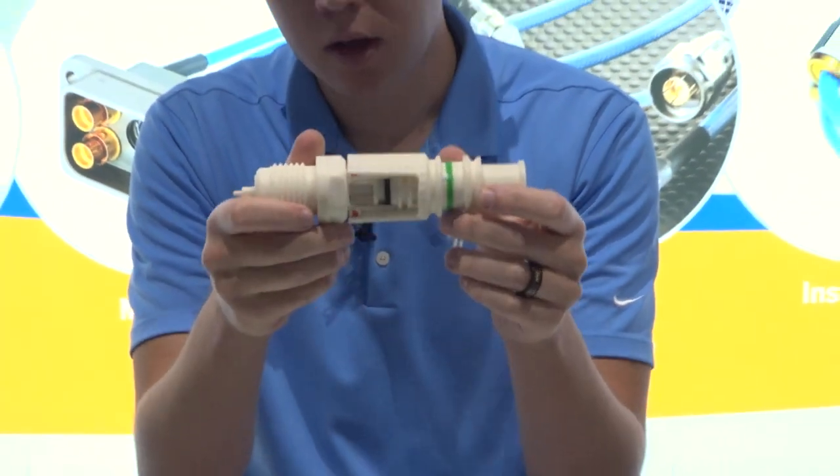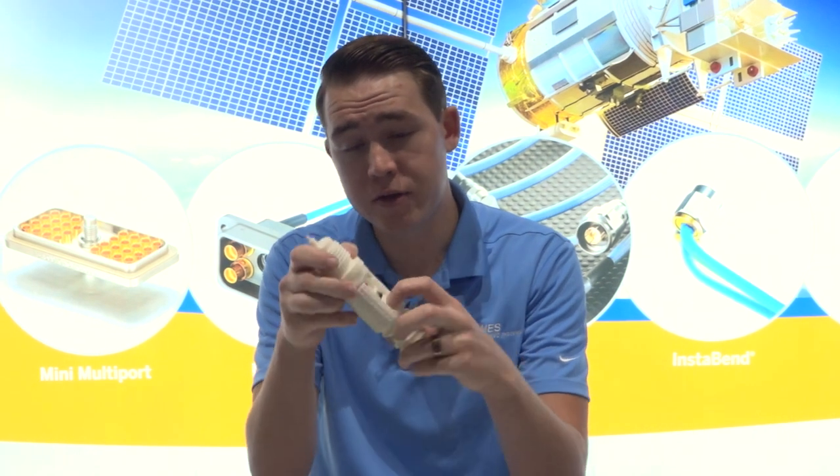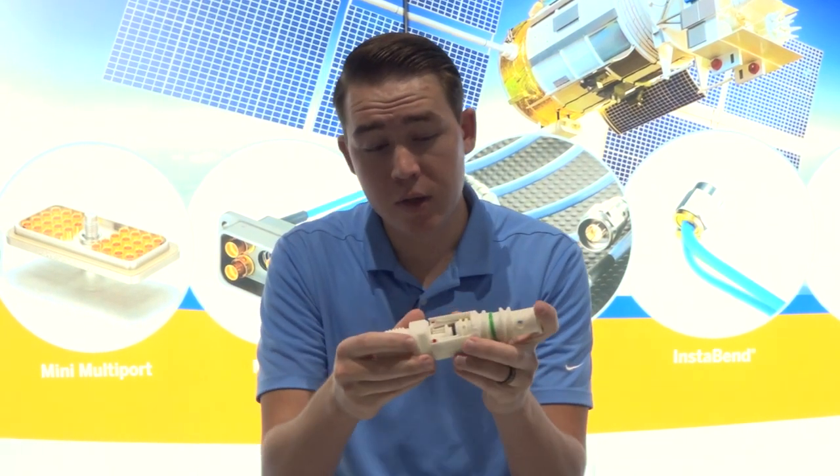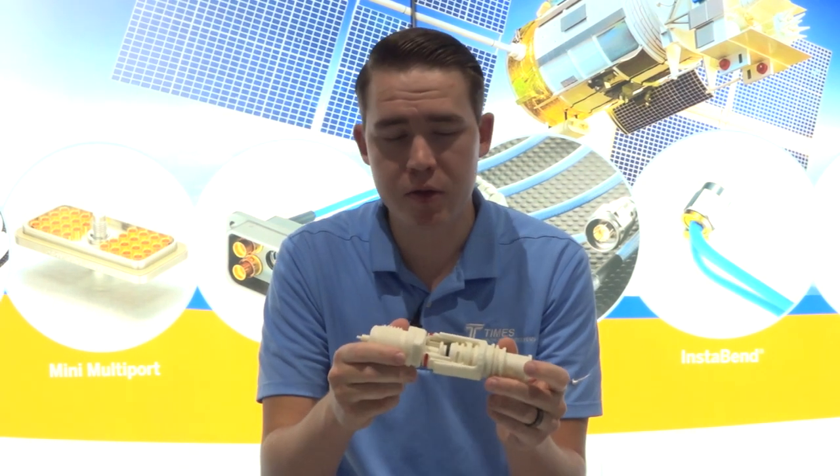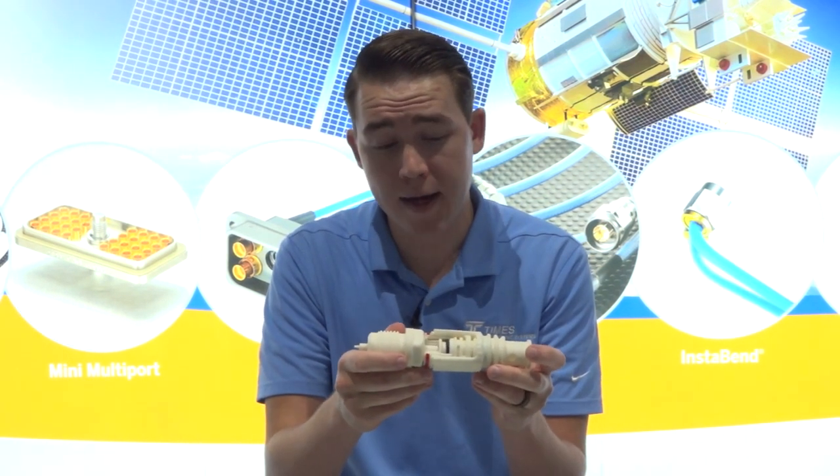Speaking of shielding, because of all the layers in here as well as this continuous ground path, you get about 105 dB of shielding compared to the 65 or so that a normal SMP or SMPM would have.